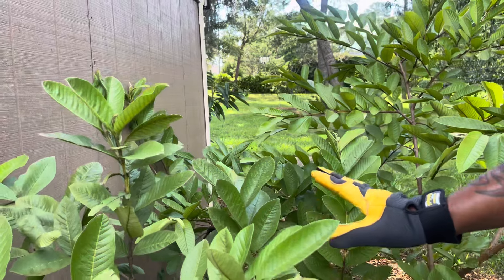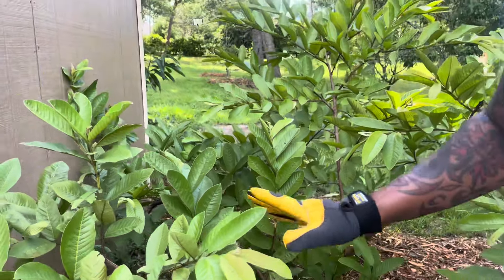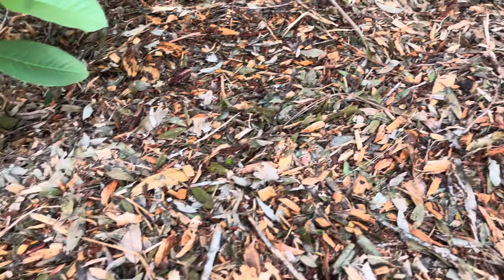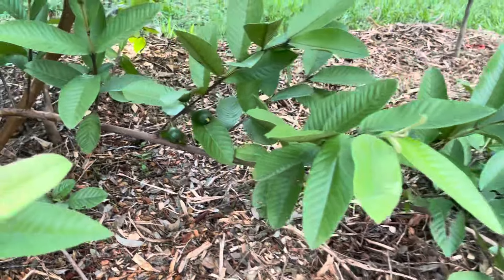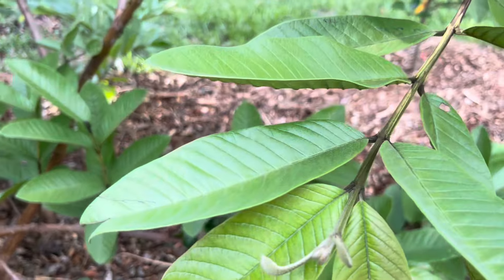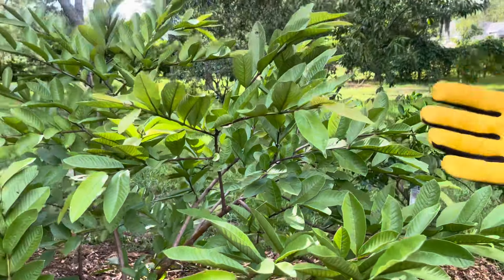Now guys, one thing I do know about this — it's very healthy. With this tree I used compost, compost, compost — just old leaves, scraps, and full of special fertilizer. You too can grow it, and again if you live in a colder climate, I'd recommend keeping that in mind.